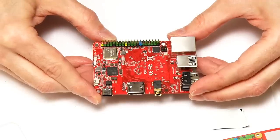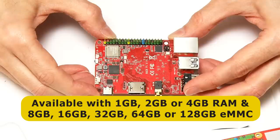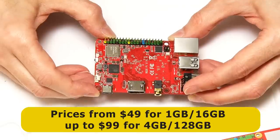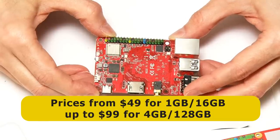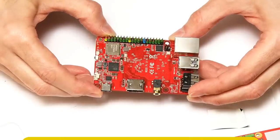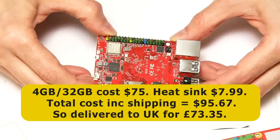It's worth pointing out that the RockPi X comes in various models with either 1, 2, or 4 gigabytes of RAM and either 8, 16, 32, 64, or 128 gigabytes of onboard flash storage. Prices range from $49 for the 1 gigabyte 16 gigabyte model up to $99 for the 4 gigabyte 128 gigabyte board. What I've got here is a 4 gigabyte RAM board with 32 gigabytes of eMMC flash storage, which cost me $75.